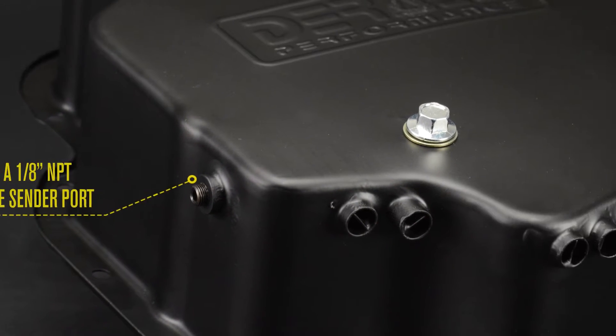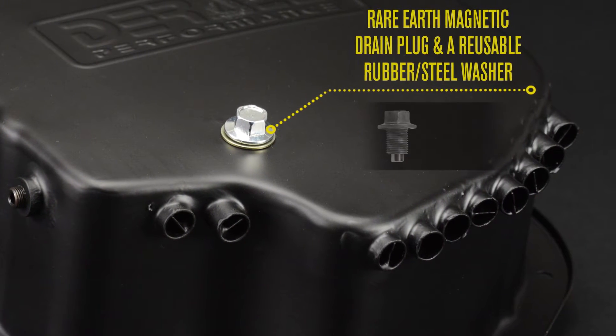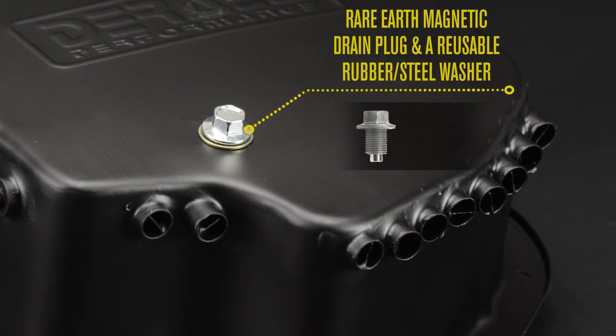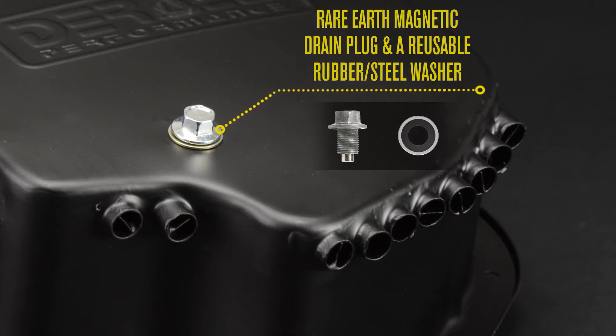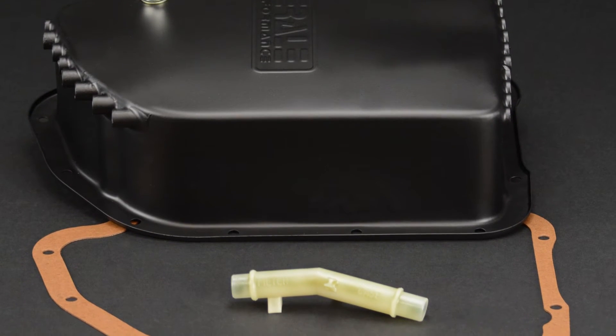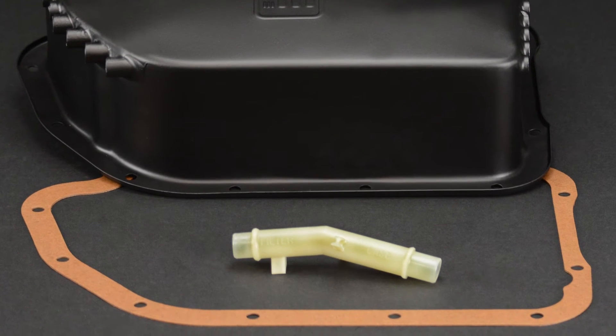The pan also features a rare earth magnetic drain plug for extra magnetic strength, plus a reusable rubber and steel washer. Also included is a deep pan filter extender and a replacement gasket.